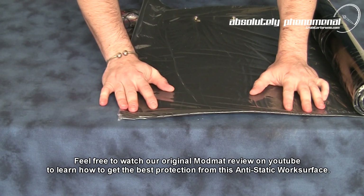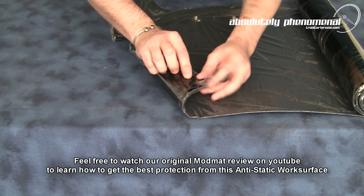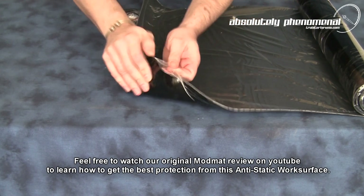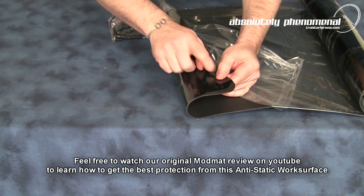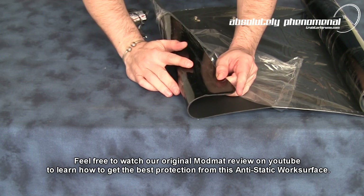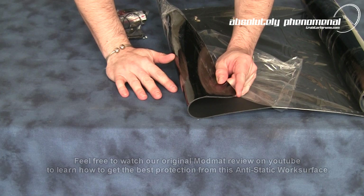Same as the original version of the ModMAT, it comes with a plastic protective cover. You will have to fully remove this cover from the ModMAT prior to any use. Also on the underside of the ModMAT you have another plastic wrapper. Again, this plastic protective wrapper will need to be removed from the ModMAT prior to any use.